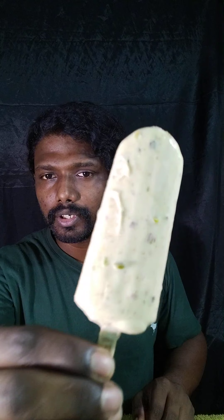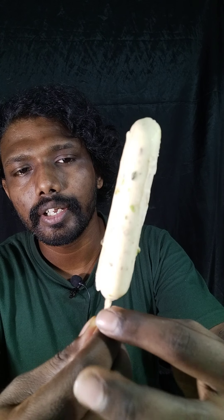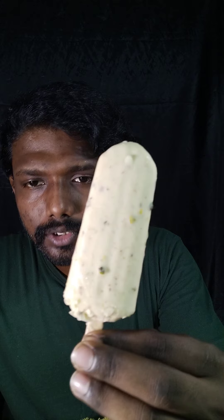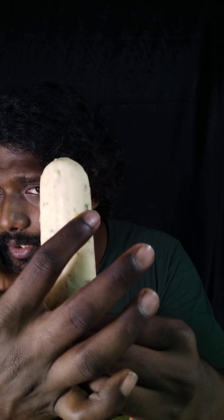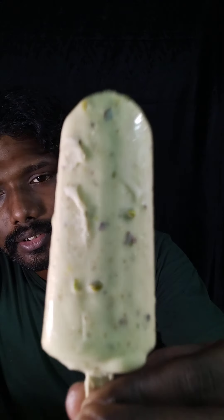You can see the pista — there is one piece, another one, another one. And if I turn this side you can see: one, two, and three. So the pista is inside it. Super!